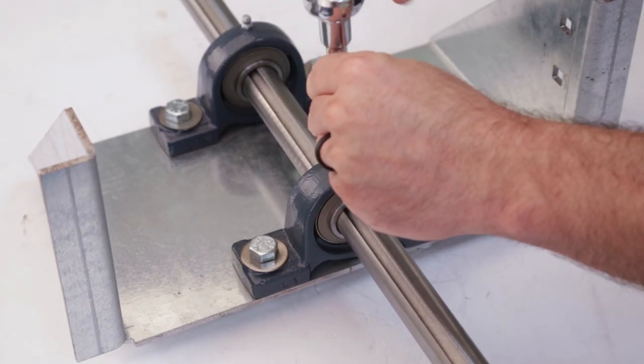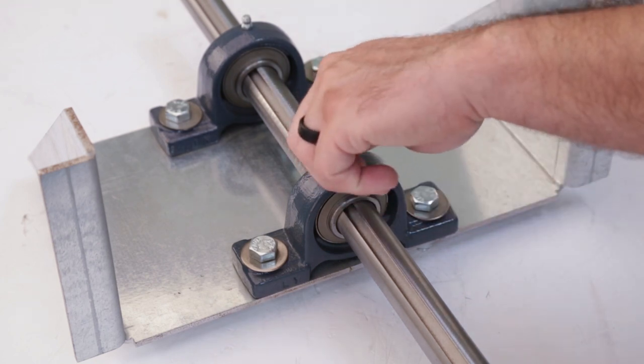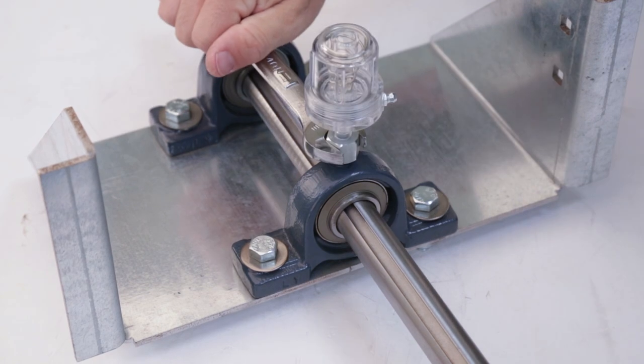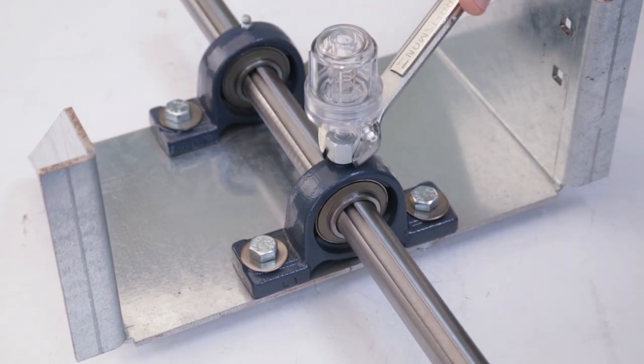Start by removing the existing grease zerk from your bearing housing, utilizing a wrench or ratchet. Screw in the lubricator until it is hand tight, then use a wrench to give it another quarter turn.